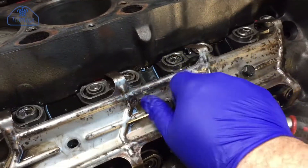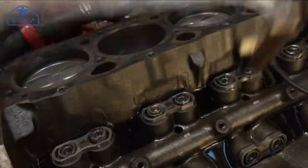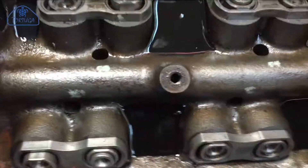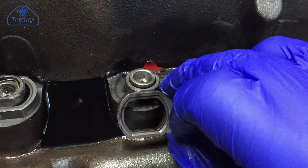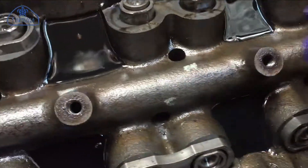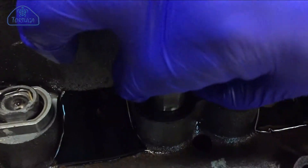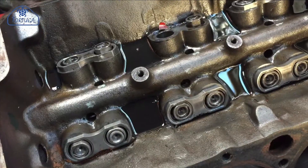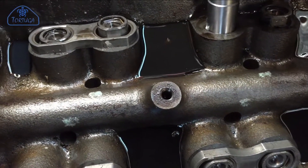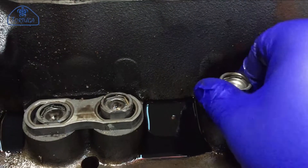Each of the hydraulic followers are held in place with a retaining collar. The retaining collar is held in place with a single piece spring. The spring's been removed, which allows the collar to be lifted out, and whilst the collar is lifted out, each of the valve followers simply lifts out of place. When replacing the valve follower, it's important to make sure that the oil hole is orientated in the same direction. The new follower has been coated with clean engine oil to make it slip back into the housing cleanly.